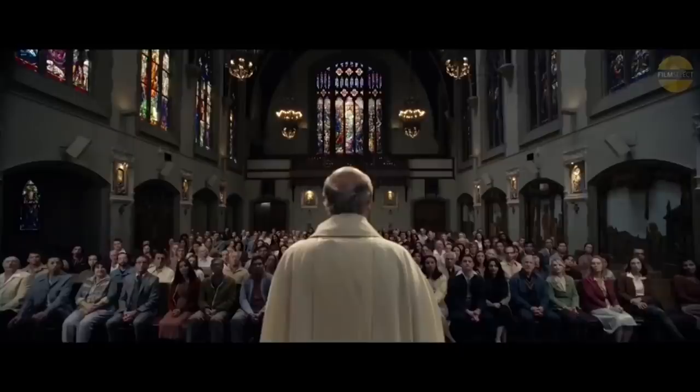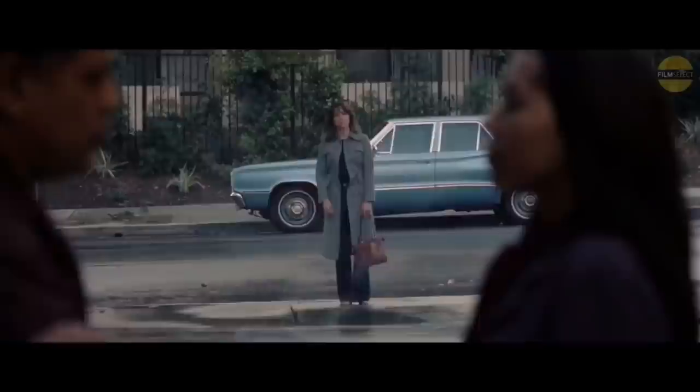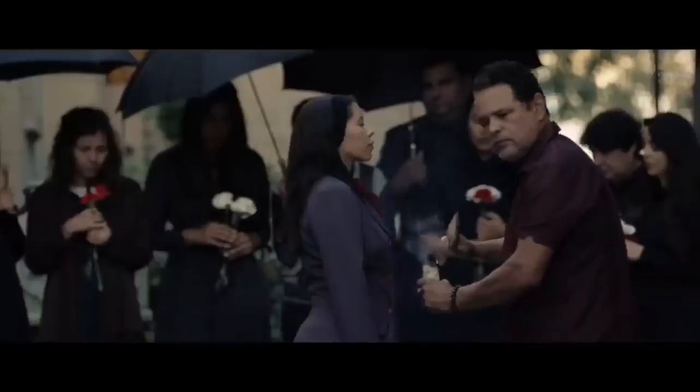Do you know anything about La Llorona? The weeping woman — it was a folk tale. It's similar to Annabelle, the haunted doll, you know.